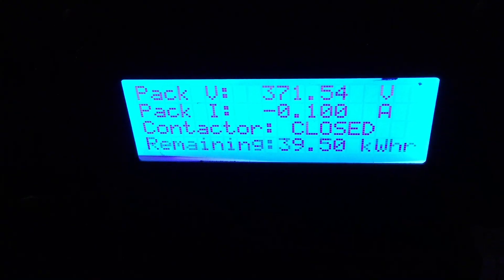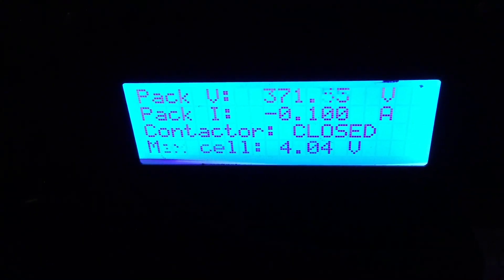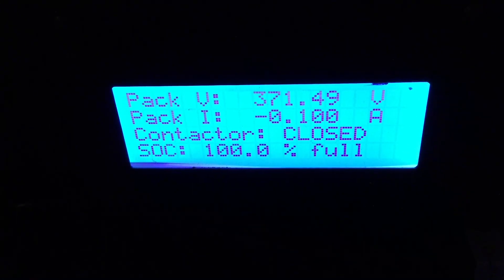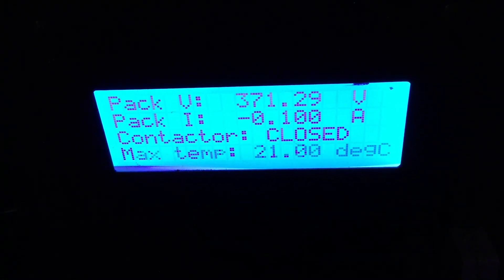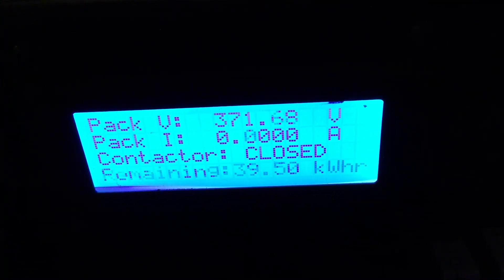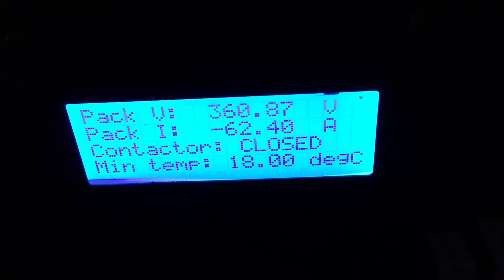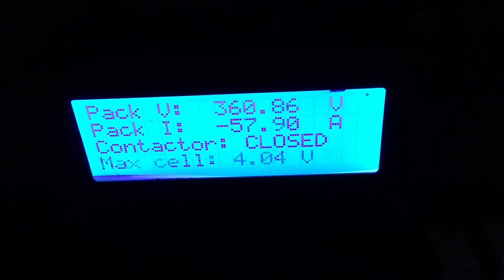Alright, here we go. Hopefully you can hear me over the fan right next to the iPad — that's for the DC-to-DC converter — and the pump is running circulating coolant. I'm going to hit the contactor button and see what happens. One, two, three... Oh, that's not that bad — 67 amps. You can see how quickly it's dropping.